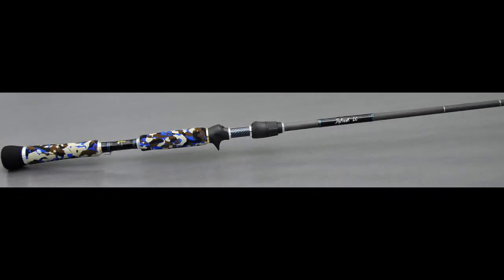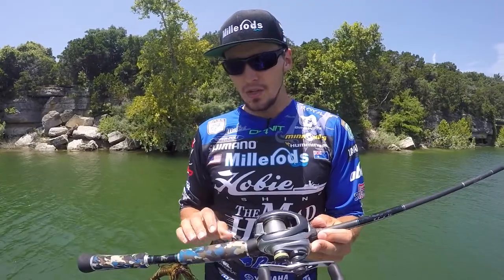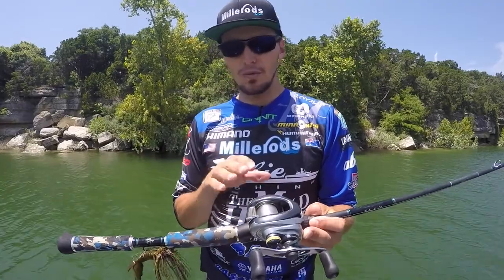No other blank in the world like it. 12 Fuji guides, slick flow guide train right through. It's going to do 12 to 25 pound fluorocarbon perfectly. That's what it's made for, that's what it's built for.